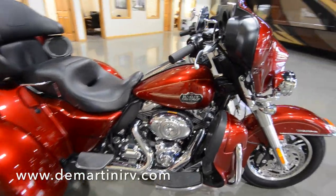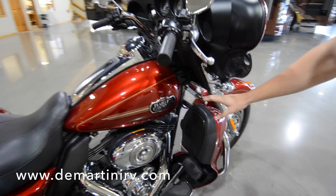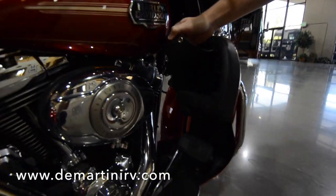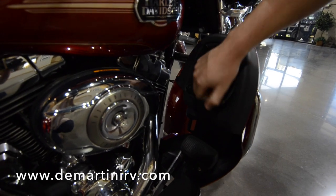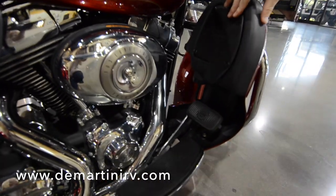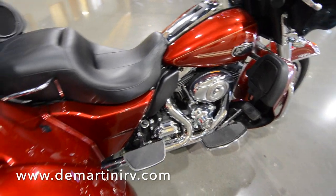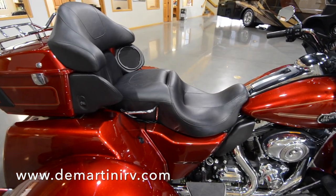Up in the front we have integrated lower fairing storage compartments on both sides — just a little bit of extra space. We also have the two step-up passenger and driver seats.